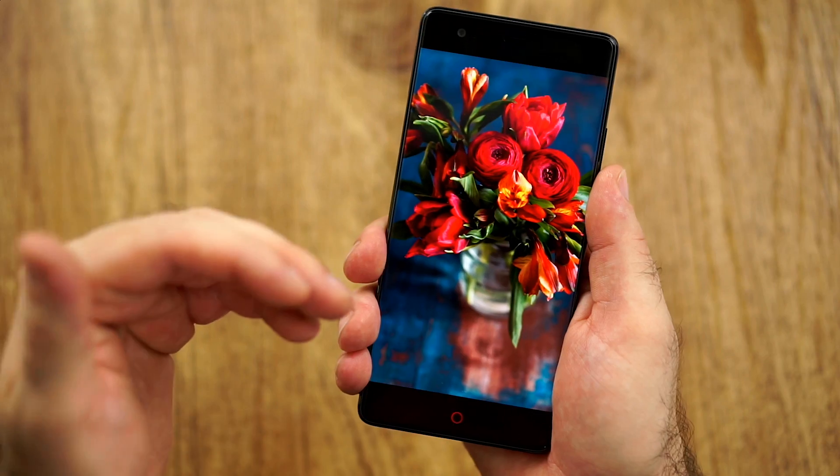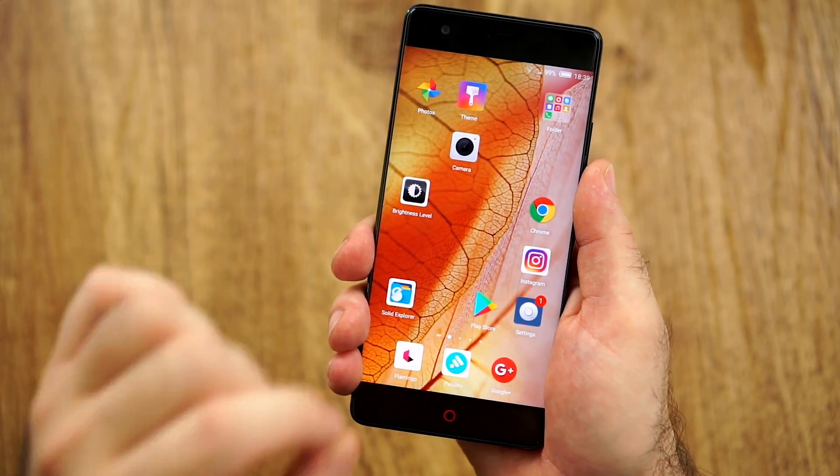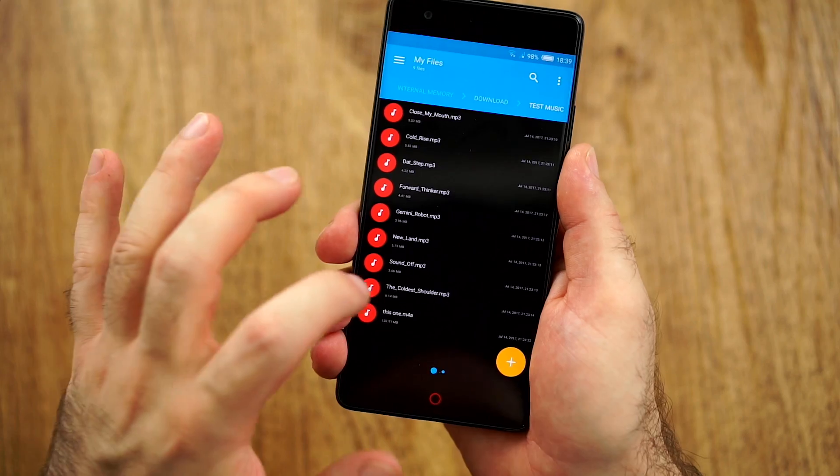Even though we don't have the highest resolution by today's standards, this is, in my opinion, still a flagship-level display.